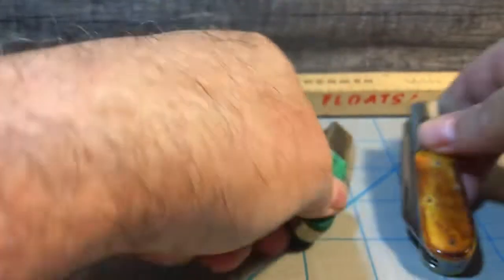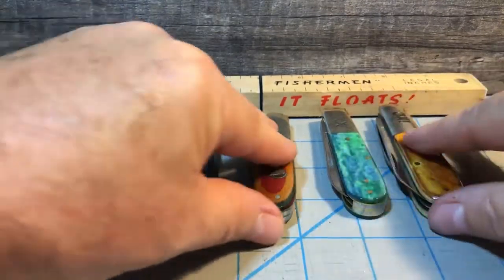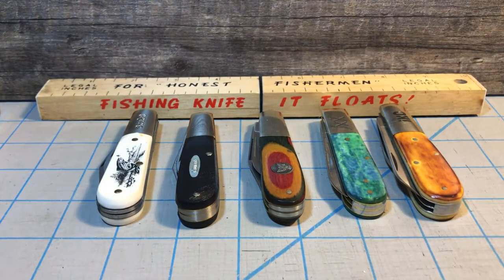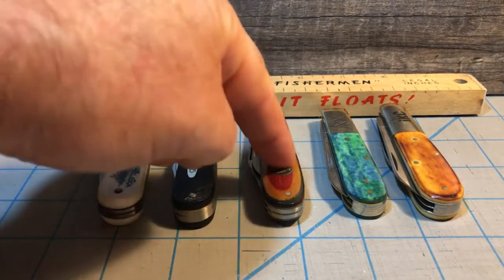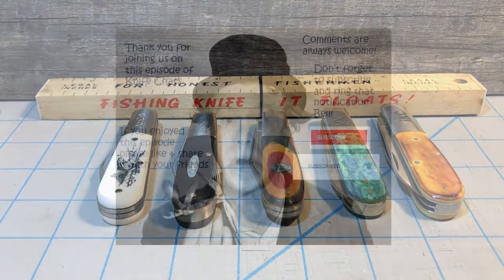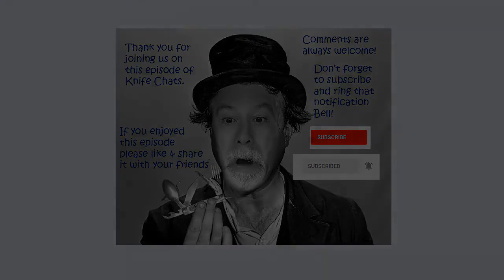There are my USA-made Barlows. Because there are five of them, this can also go in as one of my five-knives videos. This is a look at five Barlows: Colonial, Camillus, Bear and Son, Case, and Queen. Thank you so much for joining us. I hope you enjoyed this episode of Knife Chats. If you did, please like and share it with your friends. Comments are always welcome. Don't forget to subscribe and ring that notification bell so you'll know when the next episode of Knife Chats is up online. Thanks again — hope to see you soon.